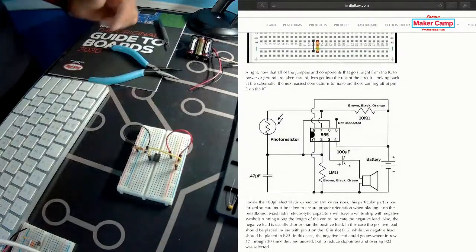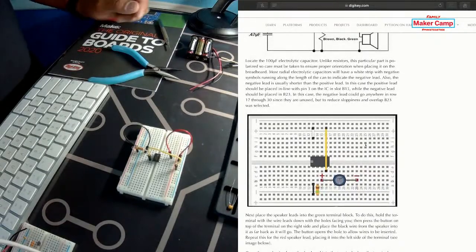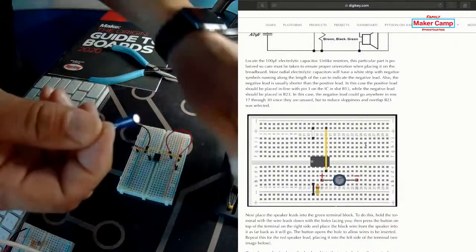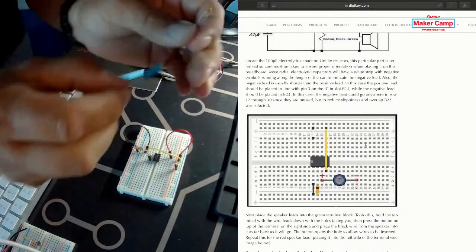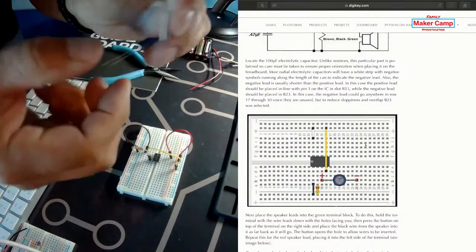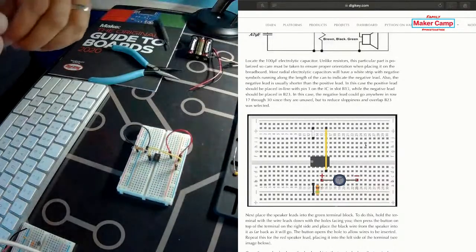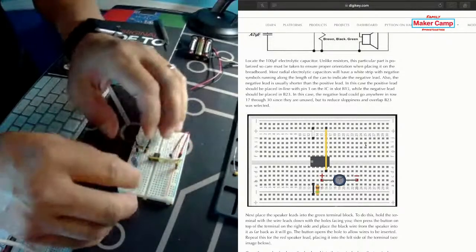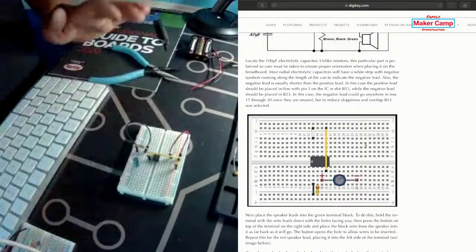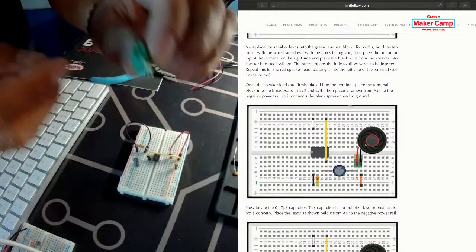Next up we're going to do the electrolytic capacitor. There is a difference between the two types of capacitors: on one of them, it does matter which side is positive and negative. The white line on the capacitor is always the negative side, or the short lead — that's always going to be negative. The other kind of capacitor you can go either way. We're going to put the positive in column 15 and the negative in column 23. The beauty of a breadboard is you can stretch these leads out wherever you need to go.